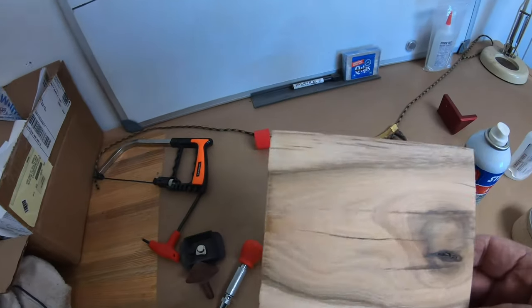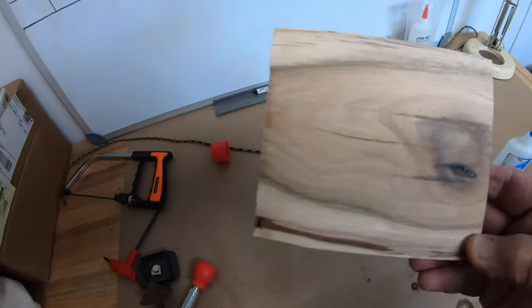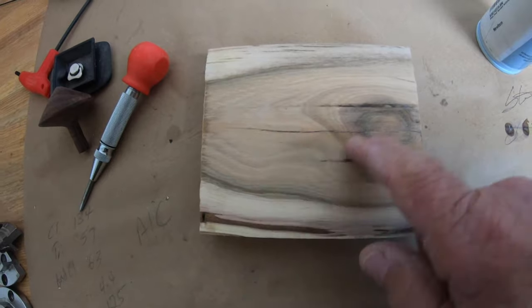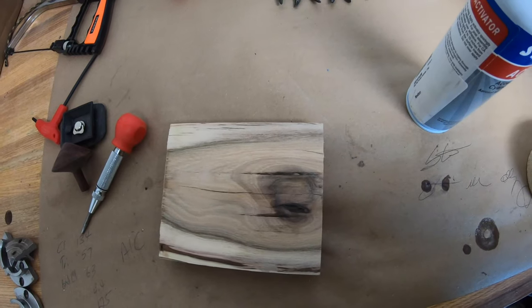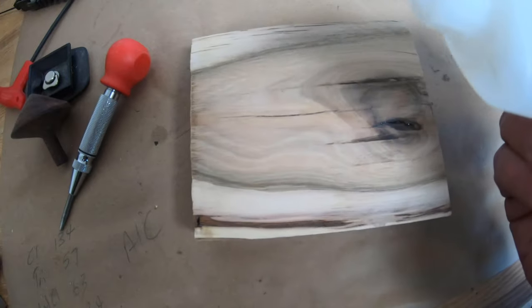I've got my blank. This is hickory — real pretty piece of wood. But if you notice right here there's a little void where the knot was, and I've got a few cracks. So I'm going to take the CA glue and just fill those in. It'll actually be stronger than the wood when I get done with it.